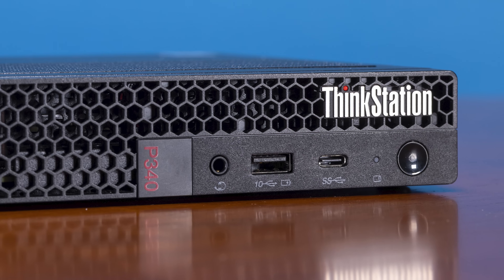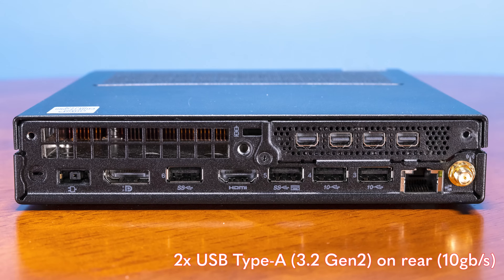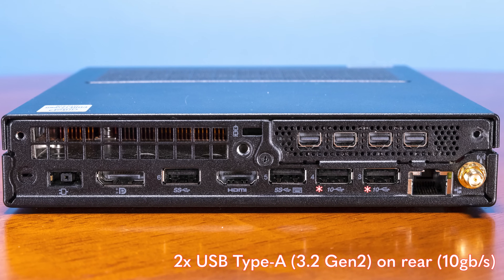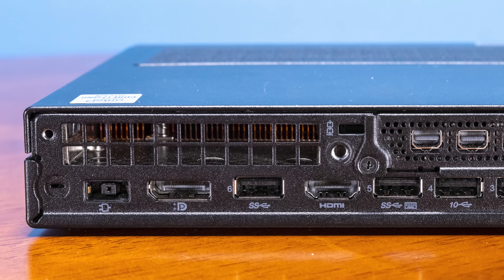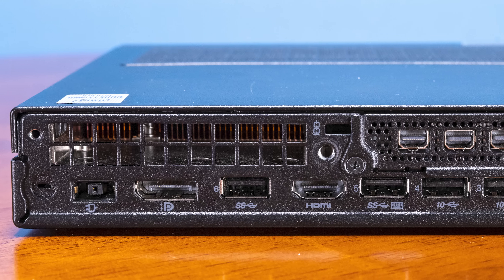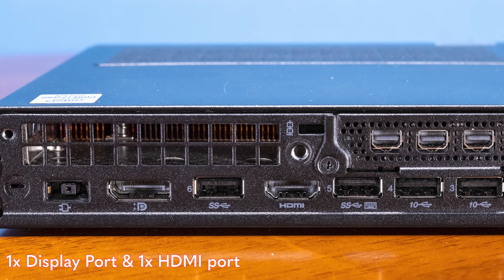On the front there's also the power button. On the rear of the unit, we get more USB ports — specifically two USB 3.2 Gen 2 ports and three USB 3.2 Gen 1 ports. We do not get USB-C on the back, but that's pretty common in the industry. We also get our base display outputs: a DisplayPort and an HDMI port, which is pretty much standard on the Lenovo Tiny series.